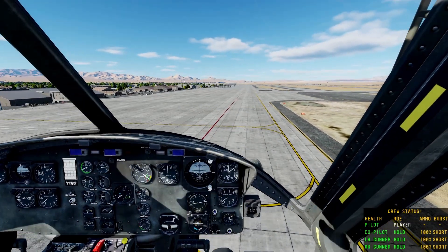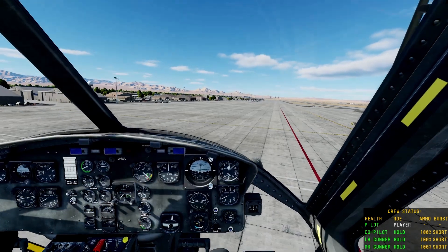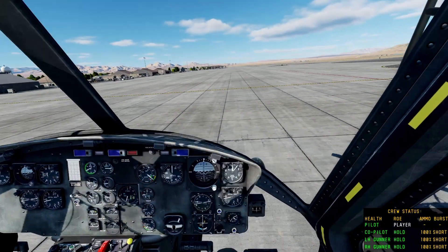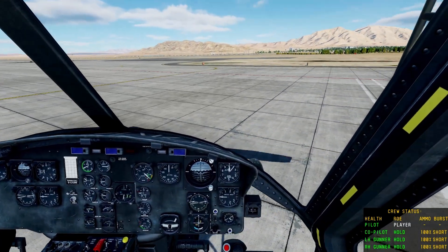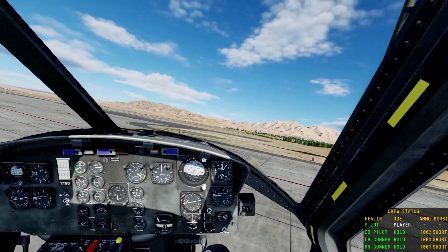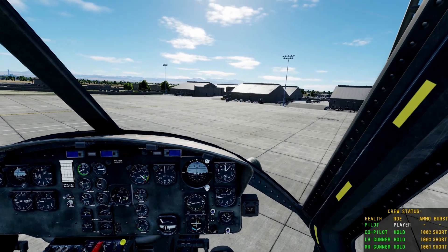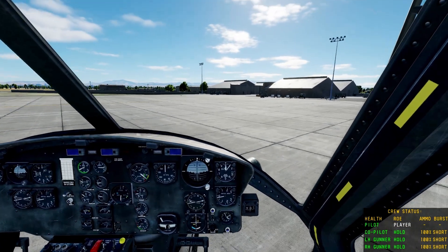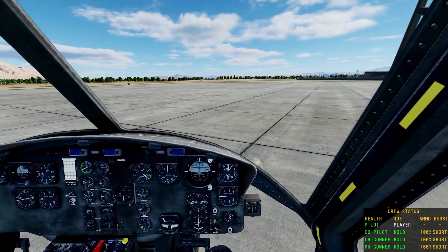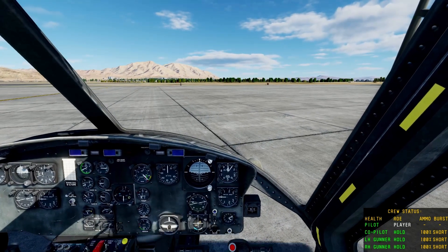Alright, we're getting close to the ground. Let's give her some power so we don't smack the ground and pop the Jesus nut. And here we go — here's the sweet spot. So we're moving, we're going to hook around, kind of bleed off that speed a little bit. Rudder. Down. A little flare. Forward a little bit. A little less, a little less. And we're down. And we still have a rotor attached.